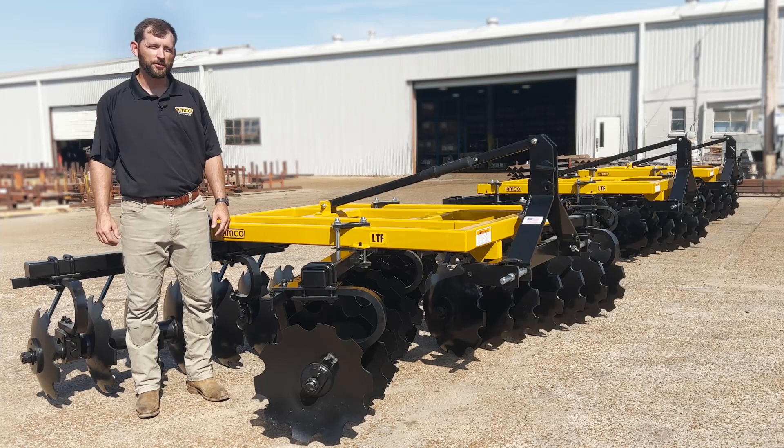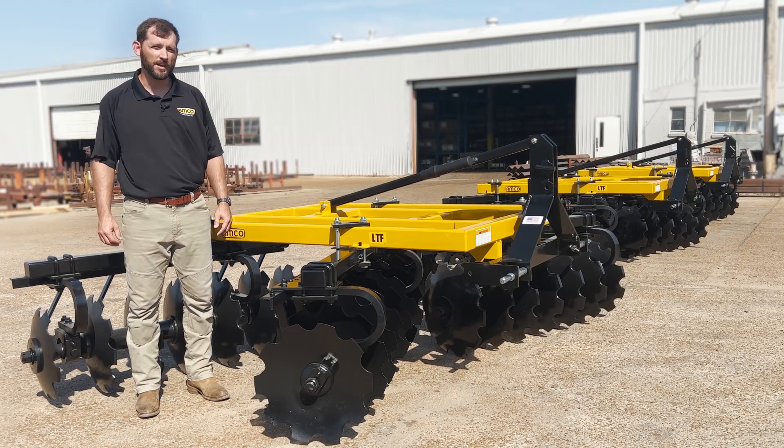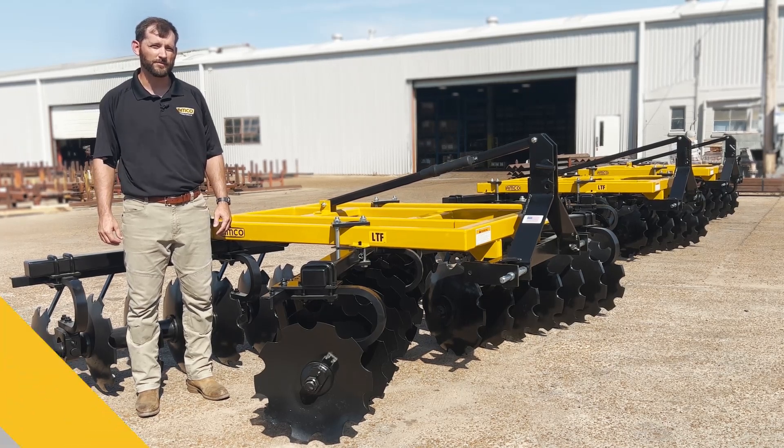If you have a ranch, a farm, or a hunting property and you need a durable, long-lasting tillage tool, give us a call or visit our website to find your closest Amco dealer. Thank you.